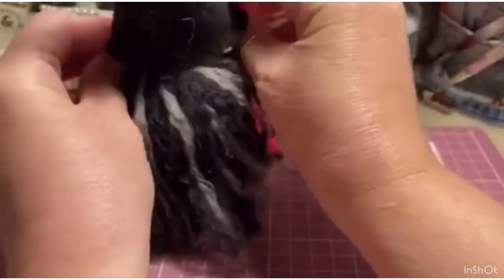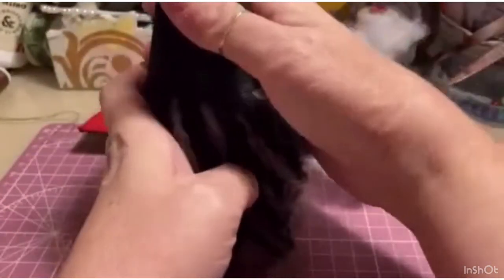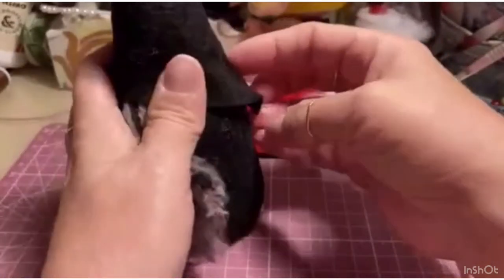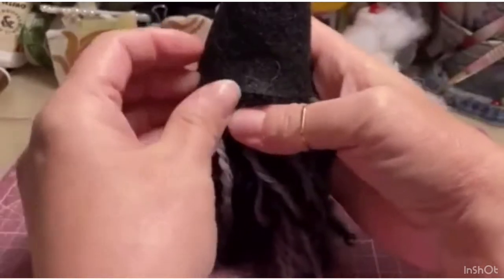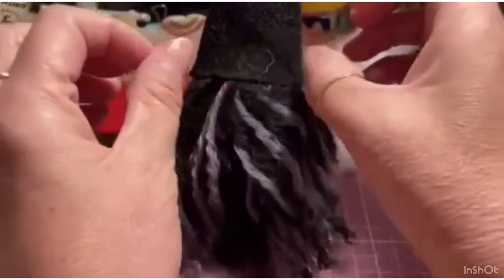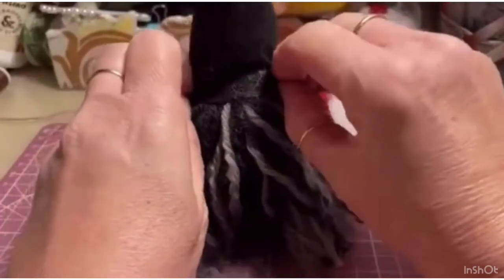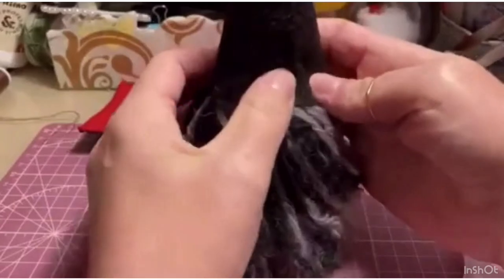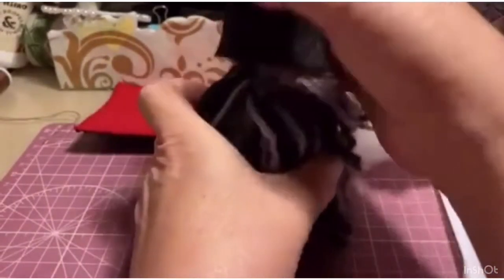Let's try fitting it on. Since it's felt/fleece fabric, we can stretch and widen the hat a little if it's too tight. I'd say we're more or less there. The stuffing — you can see — is here. There's still space. Second step: we need to sew on our beautiful, wonderful little nose.